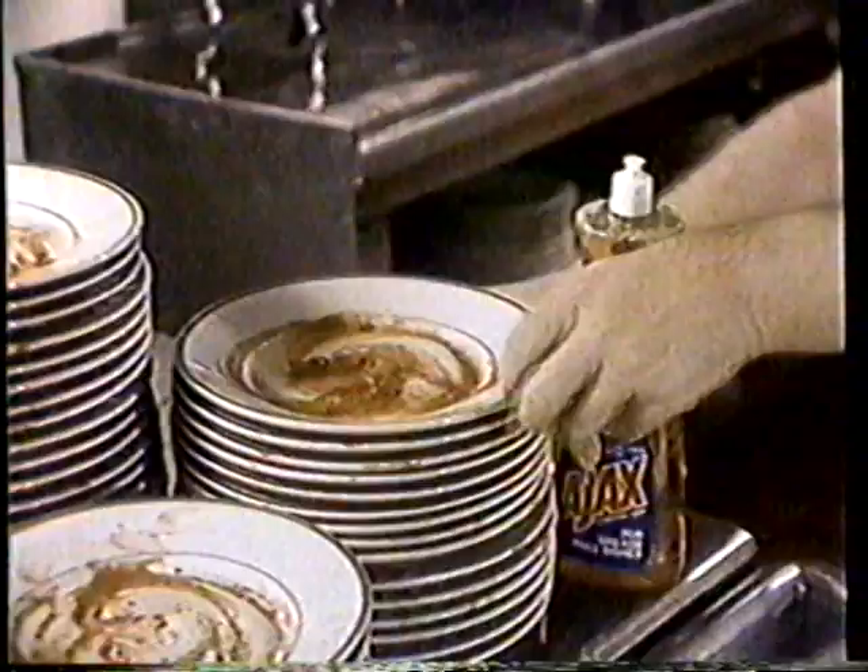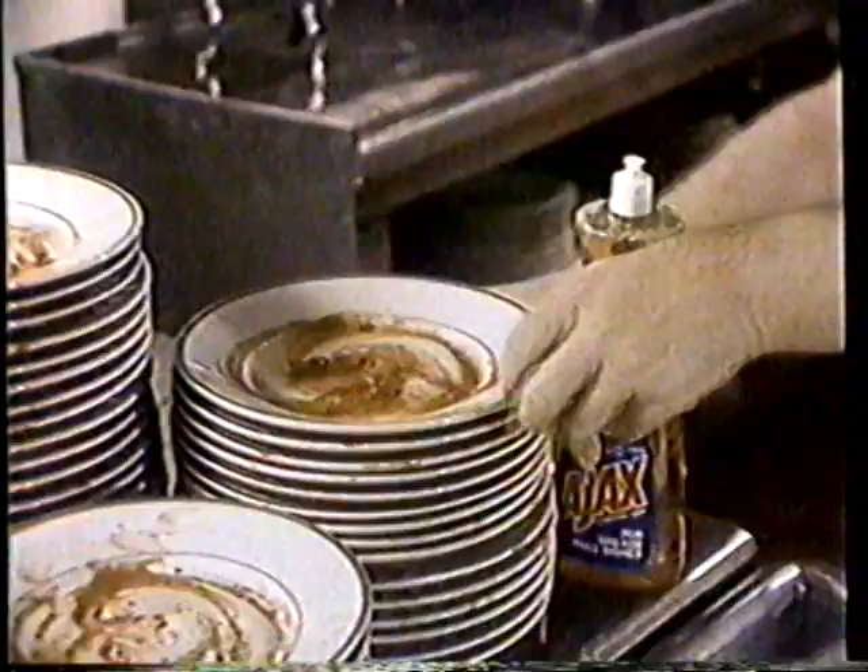But how does it clean? Good as gold! Watch Ajax Lemon Upsuds level this mountain of dishes covered with greasy spaghetti sauce. From first greasy dish to last, Ajax Gold with real lemon juice gets dishes so grease-free, they squeak.